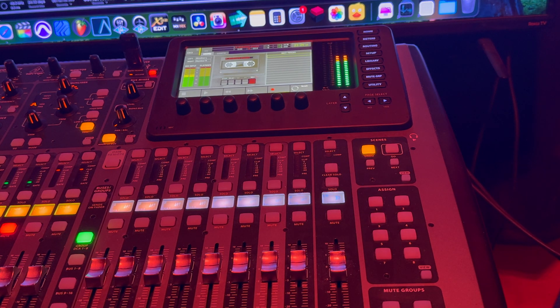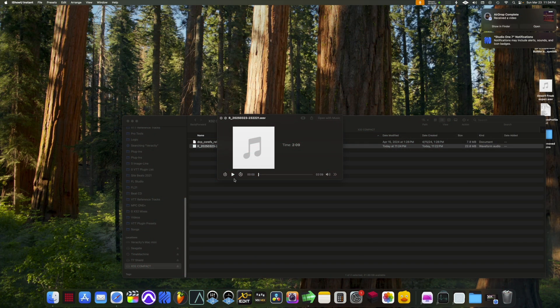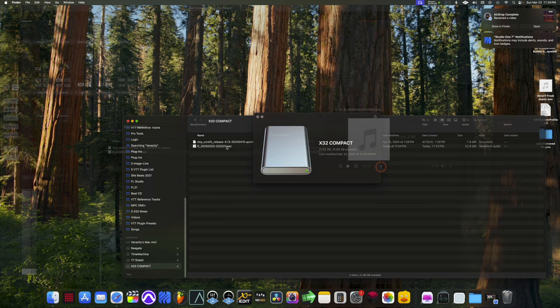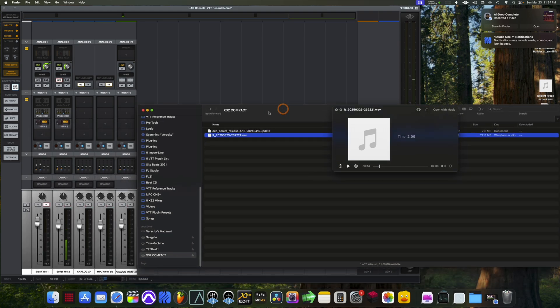Let's pause it there and see what happens — we're just going to stop it here. So here we are, I just went down here to my drive — X32 Compact, that's what I named it. Remember, I played it around 15 seconds before recording because you got to give it some room to breathe before you hit record. You can line everything up inside your editing program. I'm just going to mute the mic, play it, and see what we got. But this is how you do it.